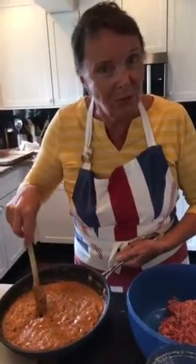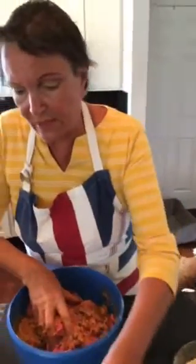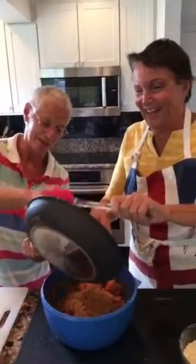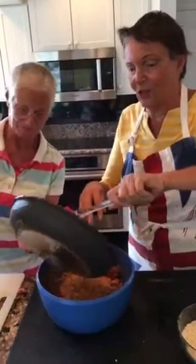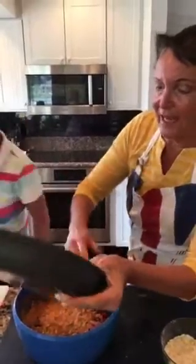Wherever I go, cream goes with me because I love it. I'm going to add this a little bit at a time. Using the hands — you'll notice I'm trying to keep the left hand clean. Working it together now. Madeline, make sure to tip the rest in — don't miss any. Too many cooks spoil the broth, as they say! I'm going to use my hands to make sure nothing goes to waste.